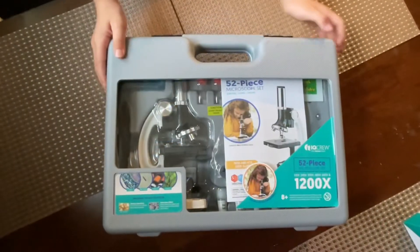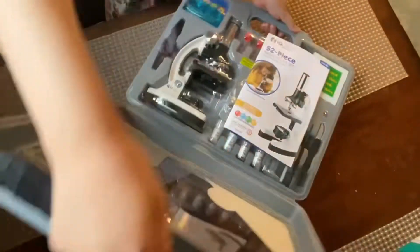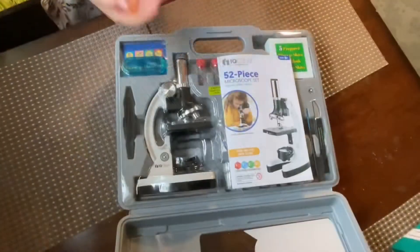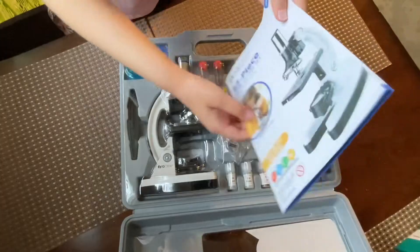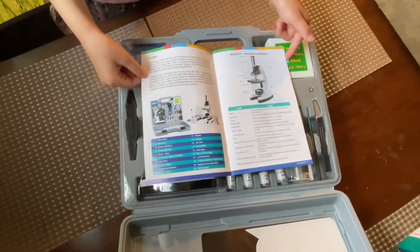So here it is. It comes with a cute carry-on case. It comes with a very handy dandy book. Make sure to read it inside. There's even the parts of the microscope you can learn.